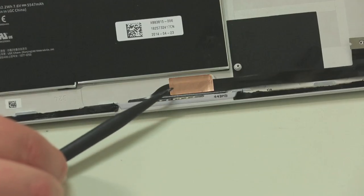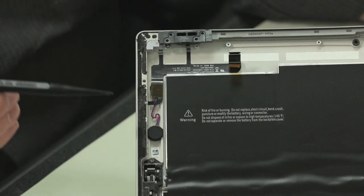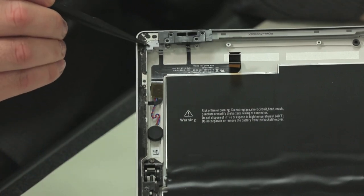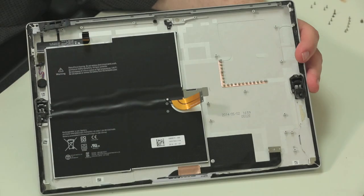Likewise, I'm leaving the keyboard connector, power button, volume buttons, vibration motor and headphone jack alone. They're clearly visible while still in place and I don't want to risk damaging them unnecessarily.